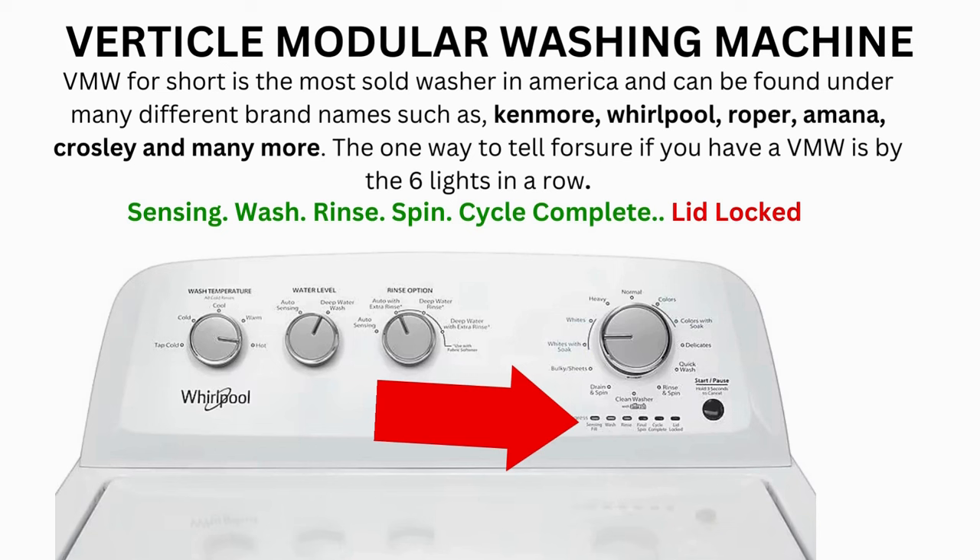Now try your washer to see if that solved your issues. If not, continue to the error code video. If after 20 tries or more and your arm feels like it's gonna fall off from trying so much, then odds are you have a bad control board. If your washer starts the recalibration but doesn't finish it, you need to pull the error codes and find out why.